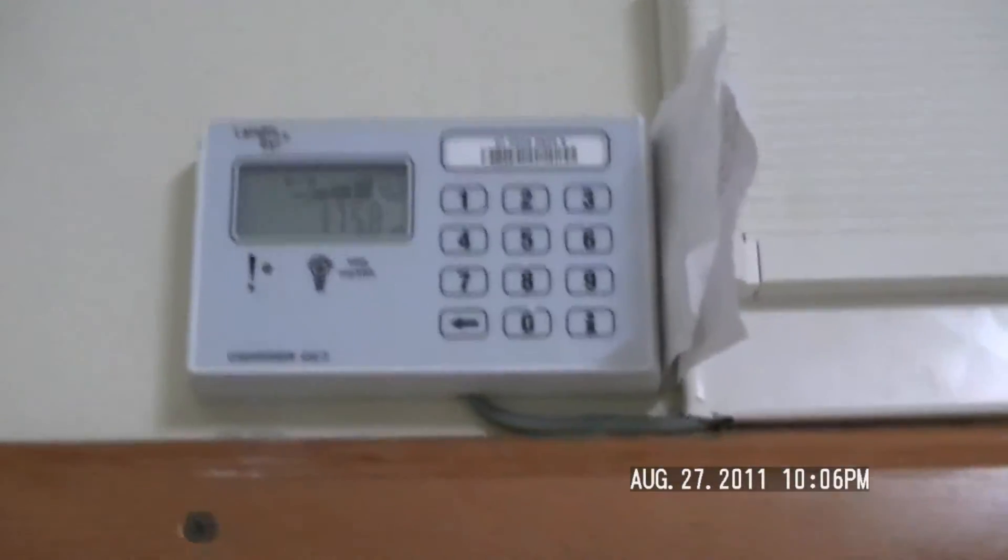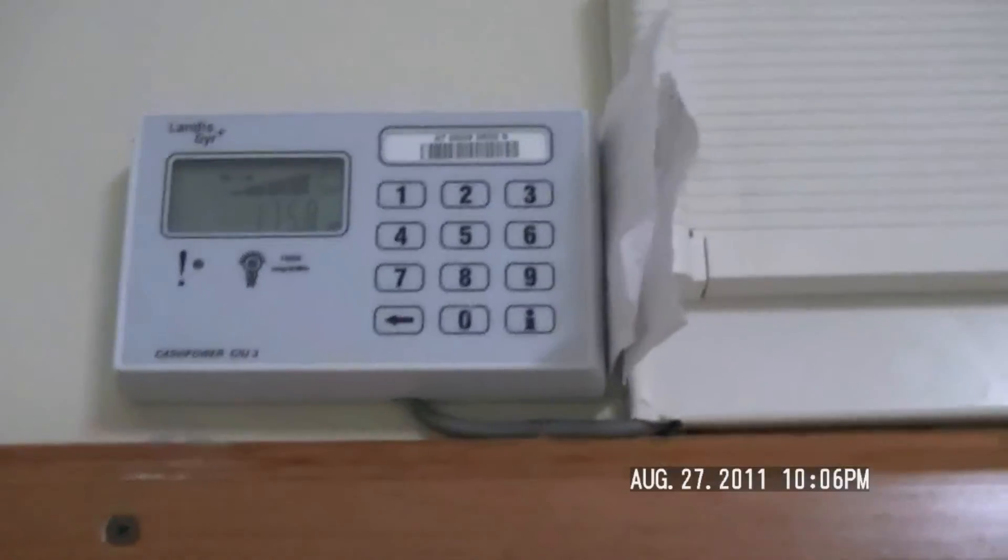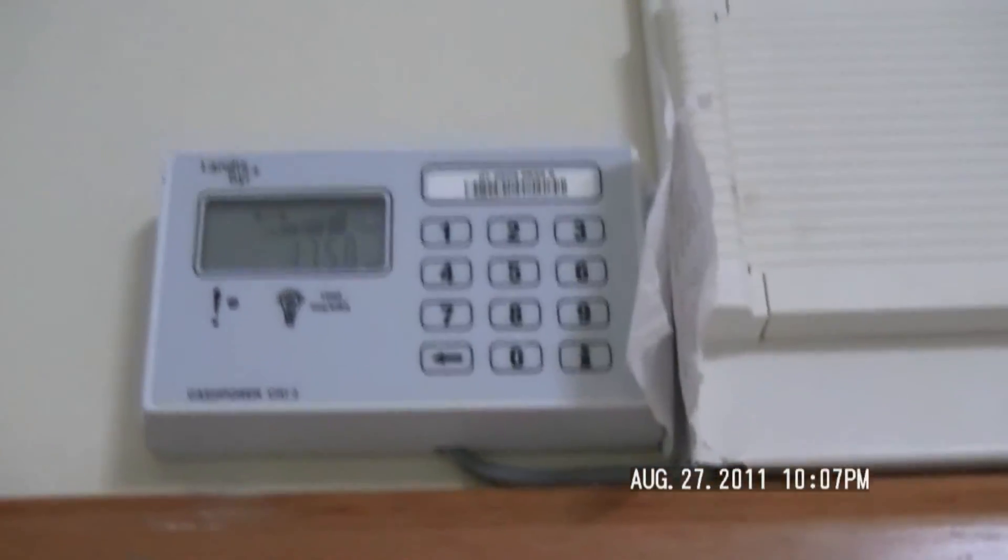This is our electricity meter. It's prepaid, so you have this little receipt that you can take to the store, or you can buy online now. You have a code for your meter, you tell them that, you tell them how much you want on it, you come in and punch in the code, and you get more electricity. So if you don't pay for your electricity, you don't have electricity.